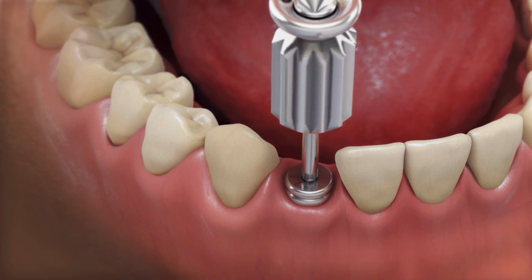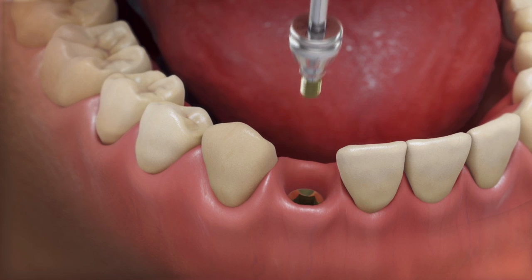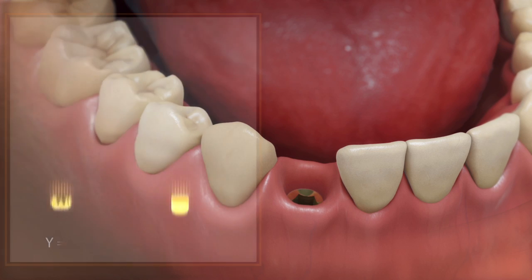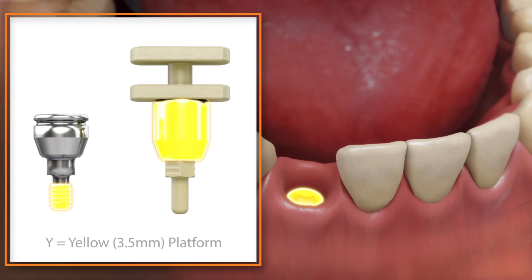Remove the healing abutment and confirm that the prosthetic platform is free of any bone or soft tissue debris. Select a Snap Coping that matches the emergence and platform size of the healing abutment.